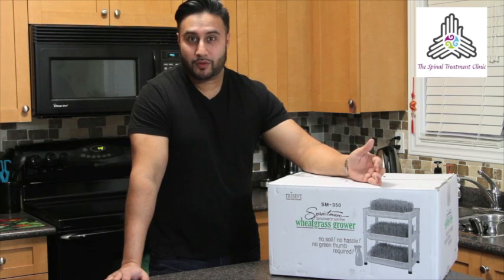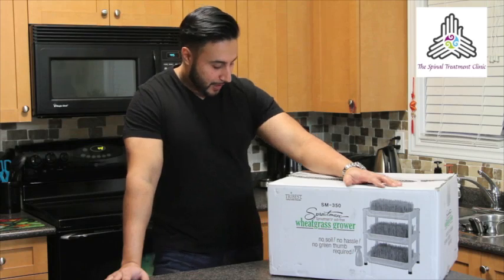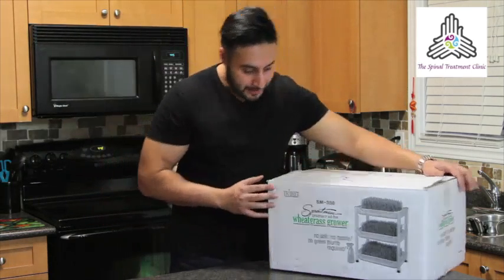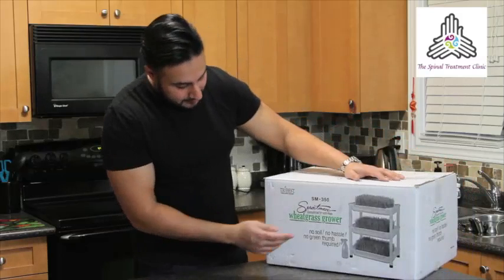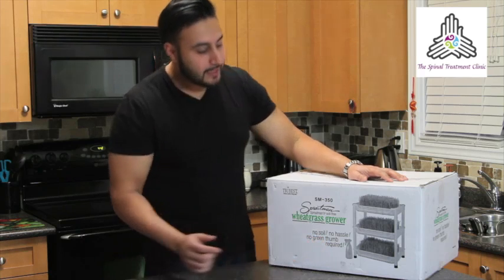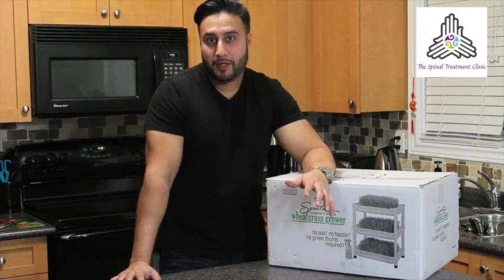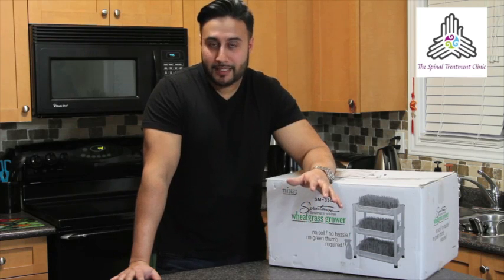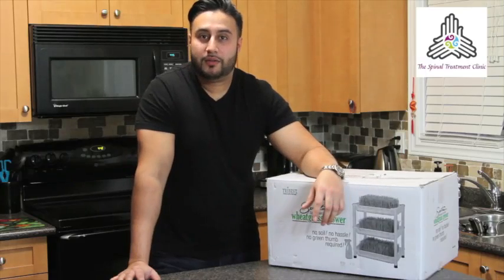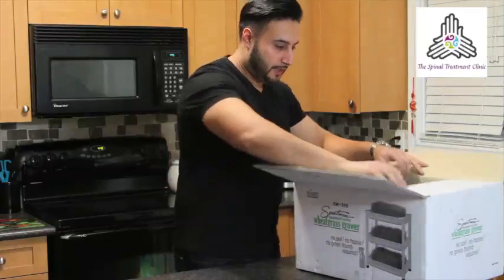That's not really affordable or practical. Now here we have something called the Sproutman soil-free wheatgrass grower. What attracted me to this was it says there's no soil, no hassle, no green thumb required. Now if you know me, you know that I can kill a plant by just looking at it — I'm the most un-green-fingered person out there. So we're going to see how this goes. We'll start with the usual obligatory unboxing and see what we have in here.